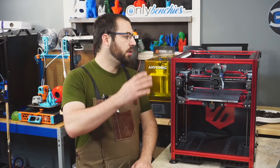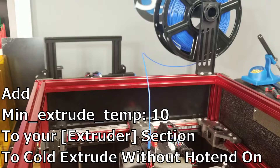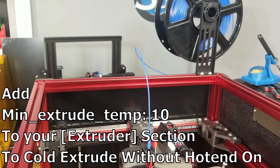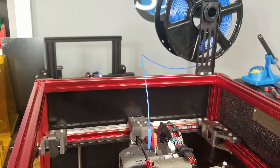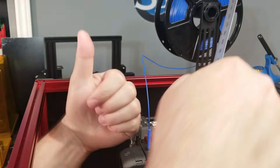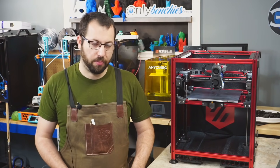Tell it to extrude 100 millimeters of filament, ensure it's moving in the correct direction (if not, invert the direction pin in the config for the extruder motor), and measure it. If your extruder is extruding the correct amount, you're good to move to the next step. If it is not extruding the correct amount, you're going to have to go into the config and adjust its value.